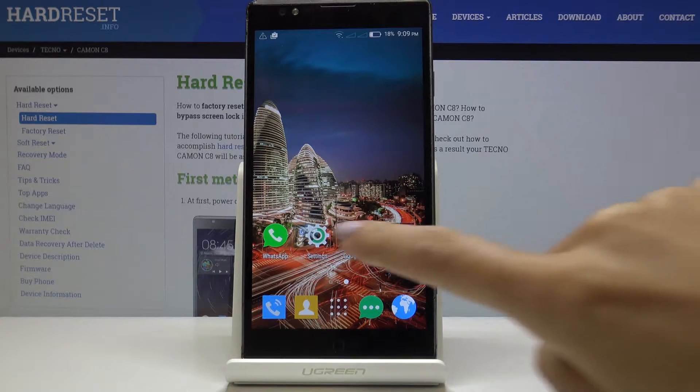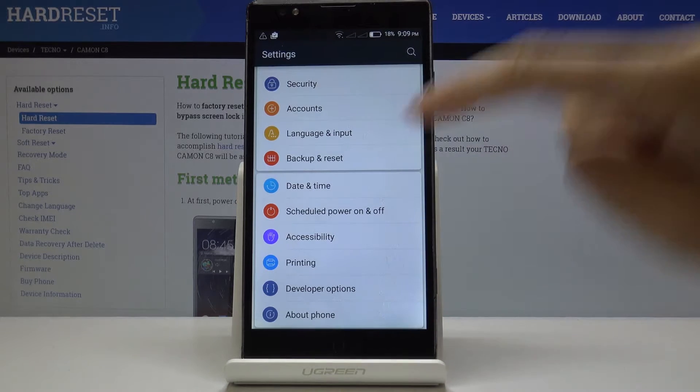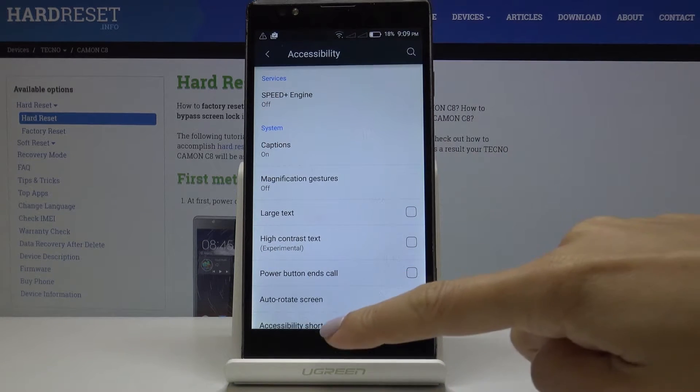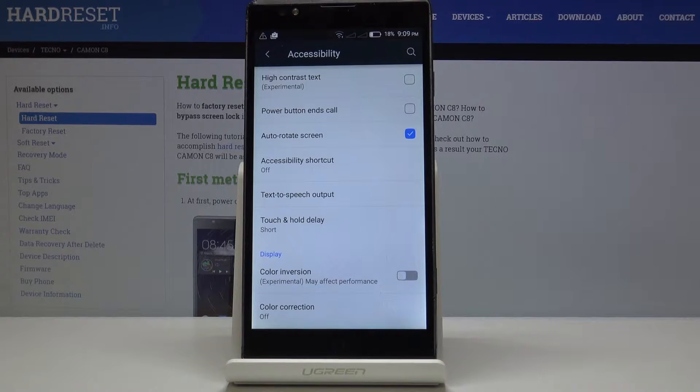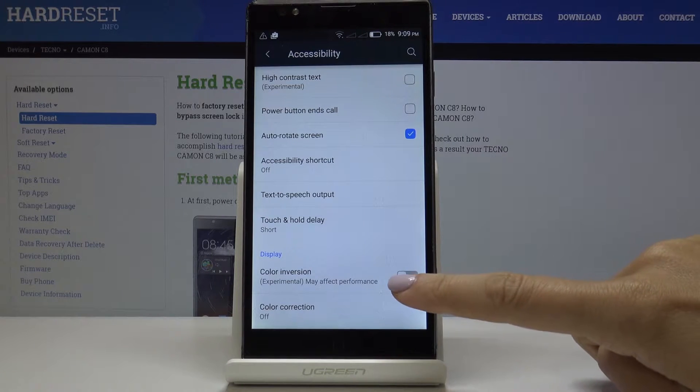At the very beginning let's open the settings, then find and select Accessibility, then go to the very bottom of the list where under Display you will notice the Color Inversion feature. Simply click on this feature to activate color inversion.